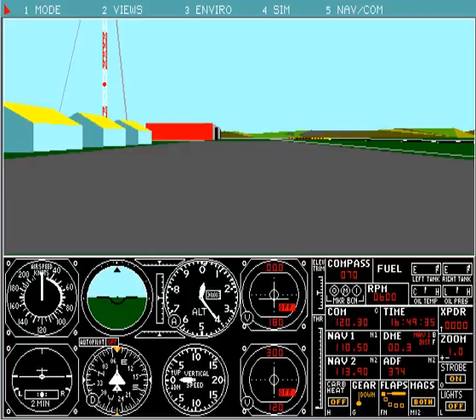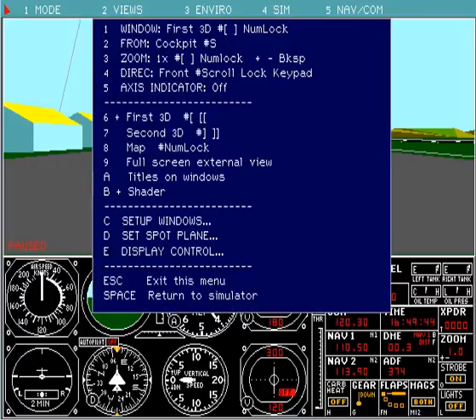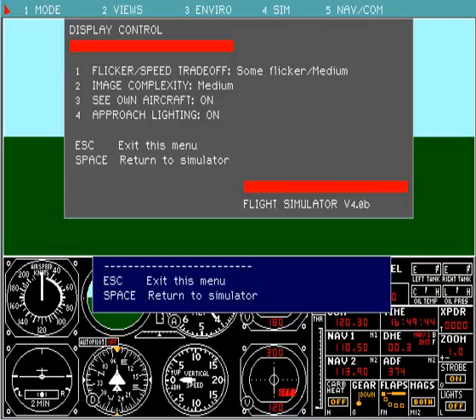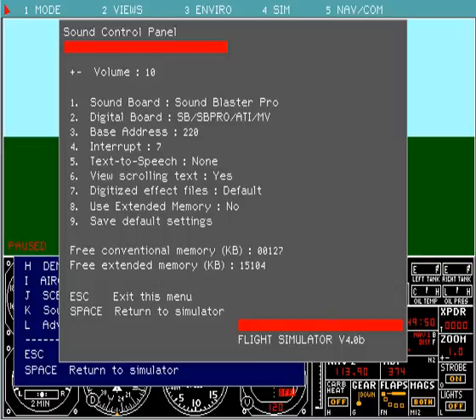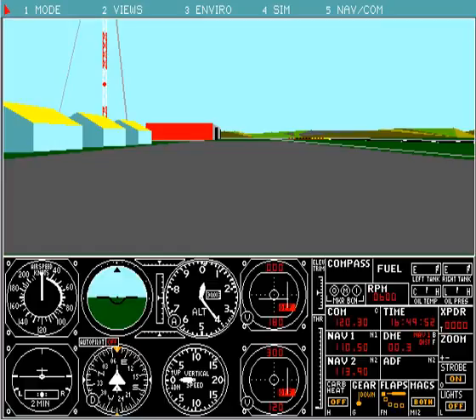When you first come into FS4 within DOSBox there are a couple of things you have to do. First, the program starts at about 3,000 cycles, so we want to up that — but before we do, let's stop the flickering on screen. Go to the second menu item, press E, select one twice for no flicker, then 2 for image complexity set to complex, then return to the simulator. We'll also go to K and bring the sound down a little to four.